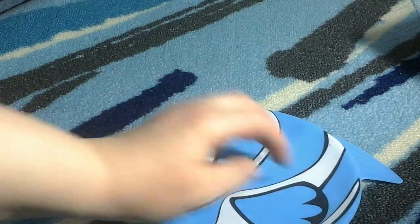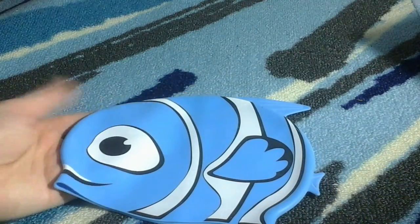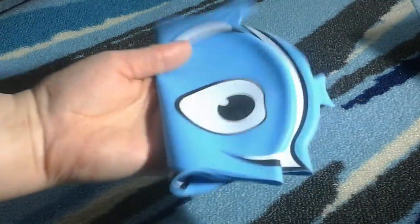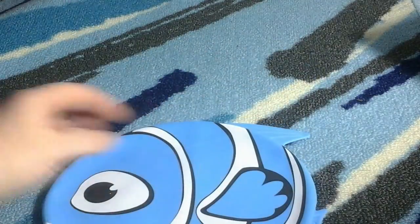It can definitely fit any shaped head. No matter if you have a smaller child or a larger child, it should fit them well. It's a really cute design and I like it so far. I really haven't found any problems or issues with it, and it's great to keep their hair from getting too wet whenever they're swimming.